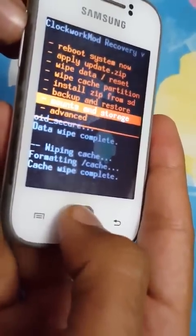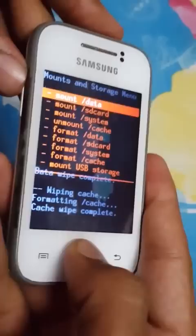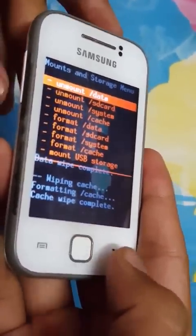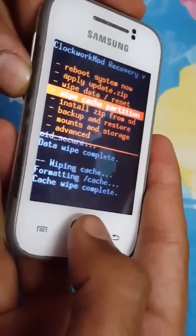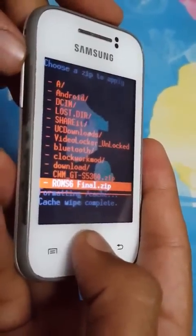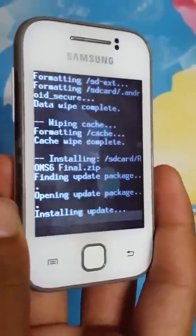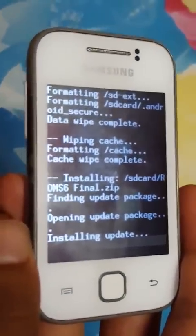Then go to Mounts and Storage and mount data, mount SD card, mount system, and if necessary mount cache also. Then go to 'Install zip from SD card,' choose zip from SD card, and select s6_final.zip, then press Yes.